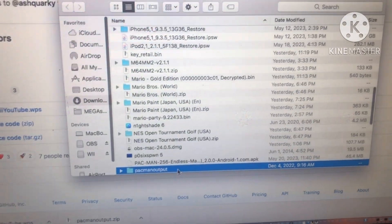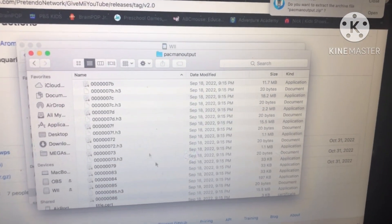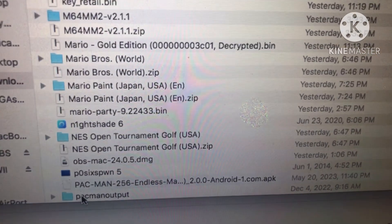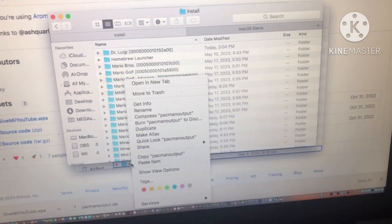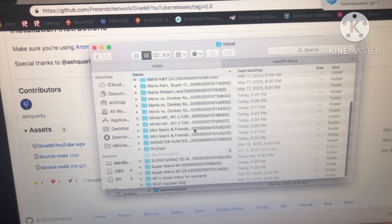So next, we're going to open up our Pac-Man output folder. Once you open the Pac-Man output folder, you'll see a bunch of stuff, which is what we're going to be using for this video. Now go out of the Pac-Man output folder and head to our install folder. As you can see, we have all this stuff here. We're going to copy the Pac-Man output to the install folder.